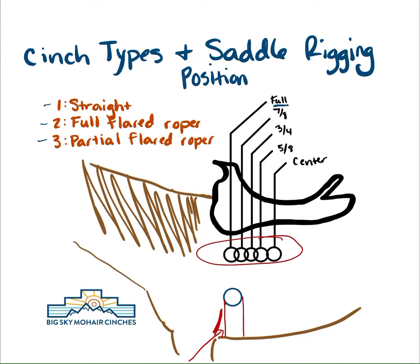As far as straight cinches go, for every two cords of eight-ply that we use, that's going to add usually about a half inch of width. So we can go anywhere from a 13-strand to a 15-strand to a 17, 19, 21, or 23. The further forward your rigging position is, the less room you have for a cinch. On a pony cinch, we might do like a 13-strand — ponies don't have real big armpits. We might even go with an 11-strand cinch. When we're talking about a regular size horse with a full rig saddle, we might go with something like a 15 or 17-strand cinch.